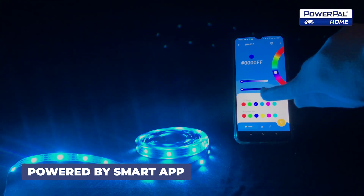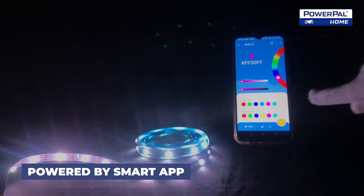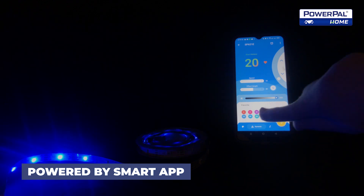Powered by a Smart App, the Lumi Rainbow Sound allows you to control the colors and lighting effects either through the dedicated app or the included remote control, giving you complete flexibility and convenience in customizing your lighting experience.